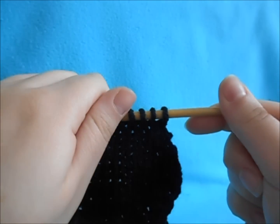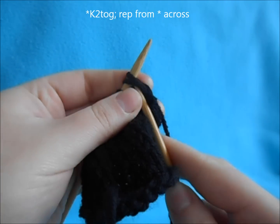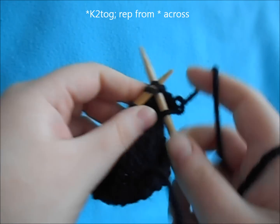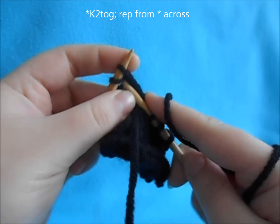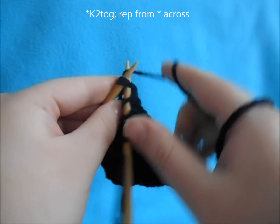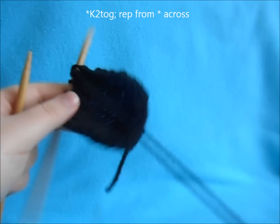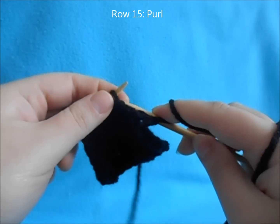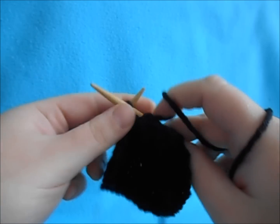Once you're down to your 10 stitches again, do one more decrease row and knit two together all the way across — this takes your count to 5 stitches. Then do a plain purl row across these five. You can make the ears as big as you want — just increase more before you begin your decreases to round off your ears.